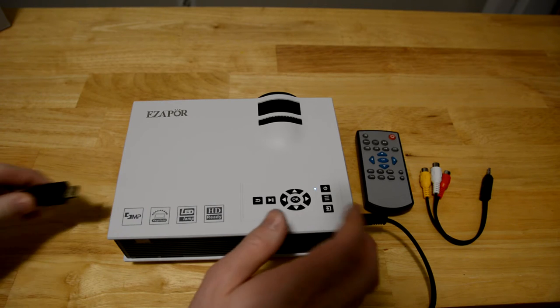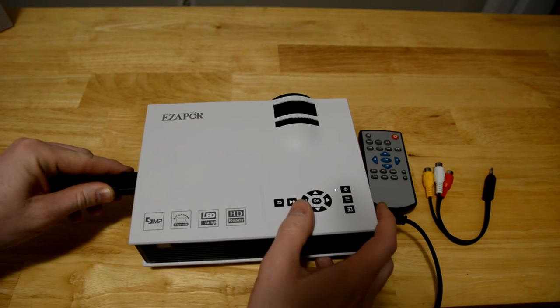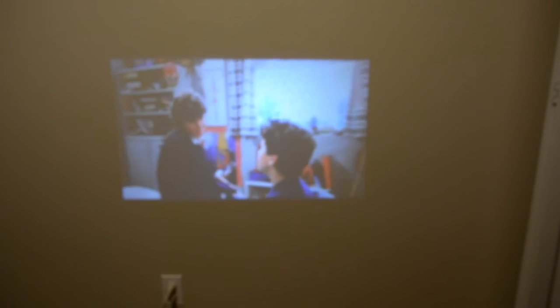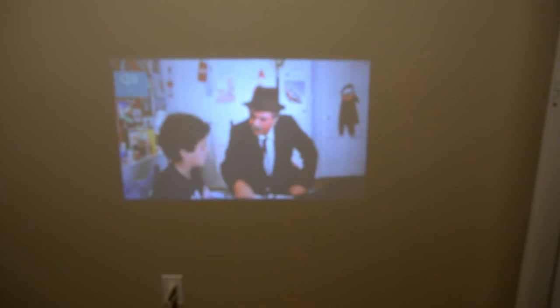I'm going to be plugging in HDMI just to my iPhone and I'll play a movie here and show you real quick. So this is the trailer for The Princess Bride. The speaker actually gets quite loud — let me turn it up a little bit. It doesn't sound great but it gets loud.